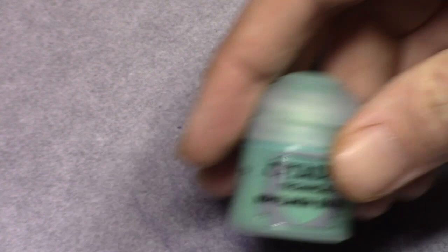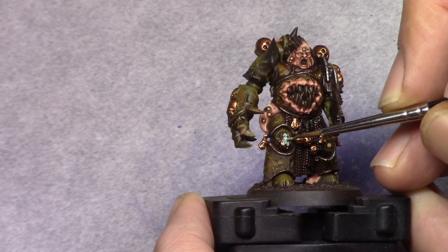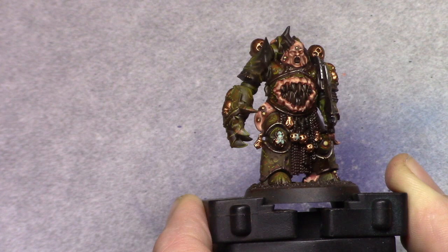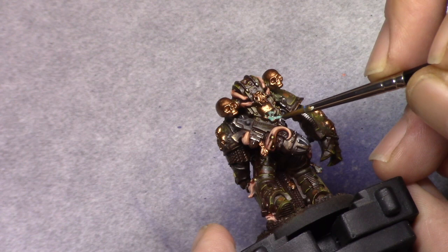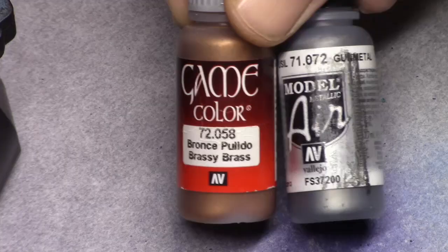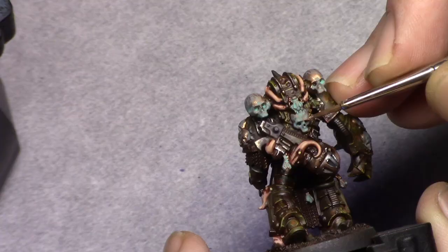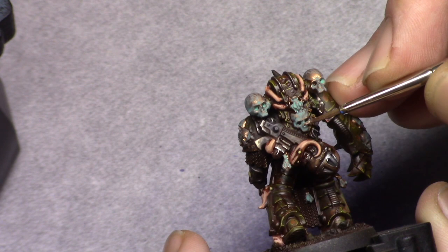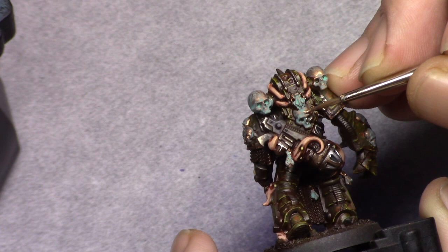Then I went on to use Nihilic Oxide and washed over all the bronze parts with it. It's best to use this thinned down just a little bit because it has the tendency to crack if you apply too much in one place — I usually dip my brush in water without fully wiping it off, then pick up a little oxide. Then I make a mixture of two parts brassy brass and one part gunmetal and apply this as a first highlight, leaving the oxide visible in the recesses.